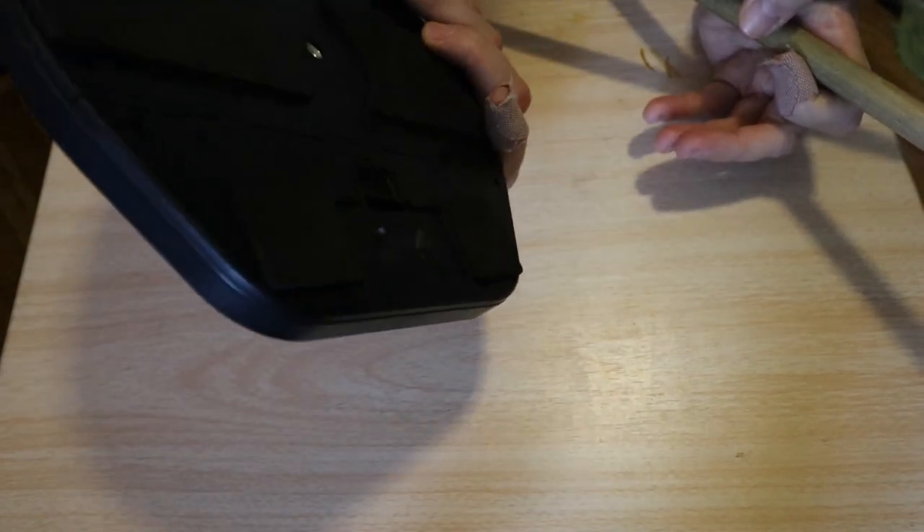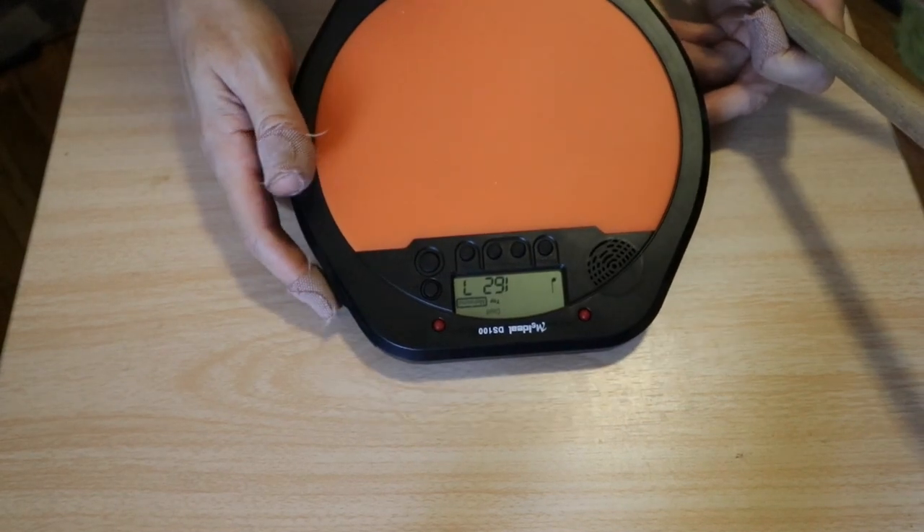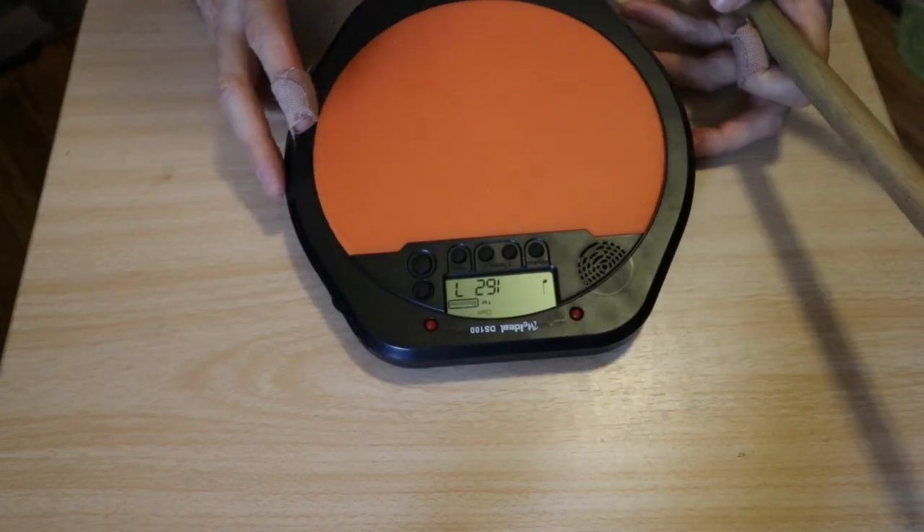If you're going to have an electronic practice pad, there should be some kind of coaching function — otherwise what's the point? You could just use a separate metronome and a better practice pad. It's a little disappointing to be honest. I'll probably still give it to one of my students and maybe they'll get some use out of it. Anyway, that's going to be all for this one — thanks for watching, don't forget to like and subscribe and click the bell icon.